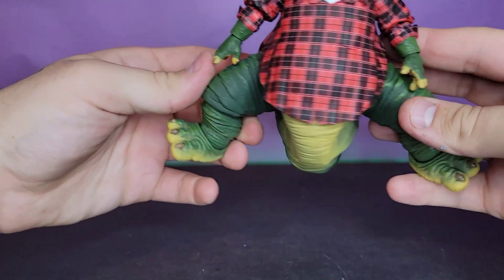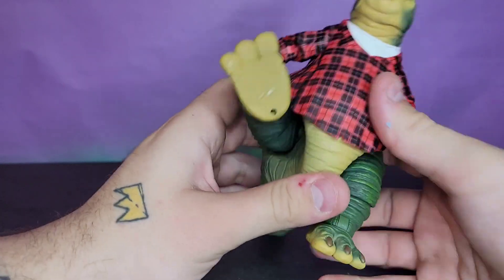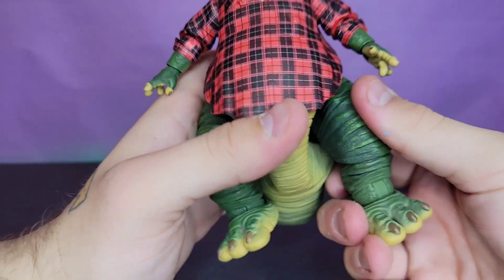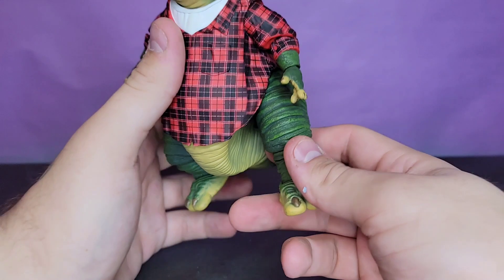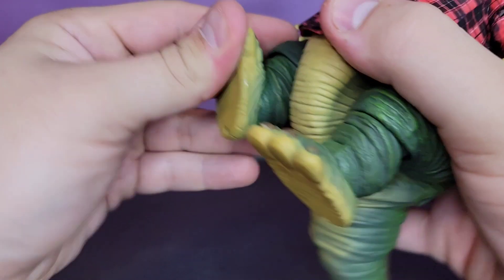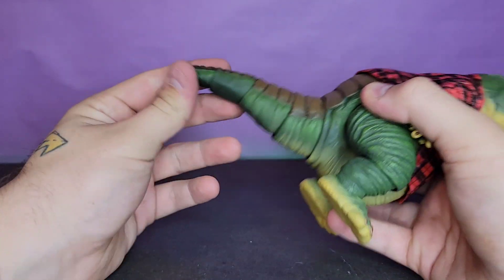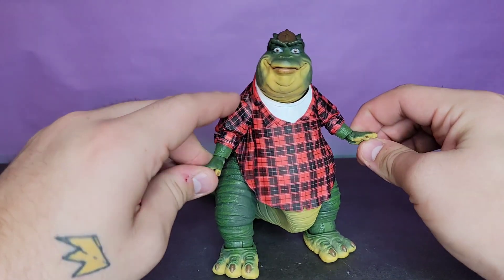The hips surprisingly go out very far — not sure how much you'd want to use that, but they do. He kicks forward all the way, so I'm assuming we'll get a couch accessory at some point. You get a thigh swivel, a single-jointed knee that rotates — and the rotation on the knee actually really helps with posing for him specifically. The ankle goes down, up, and pivots very well, so you can always have his big old dinosaur feet flat on the ground. The tail uses ball pegs, which works nicely.